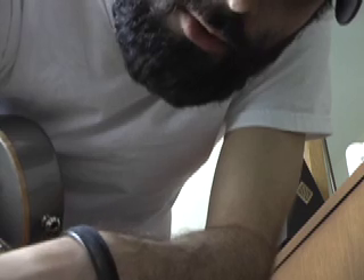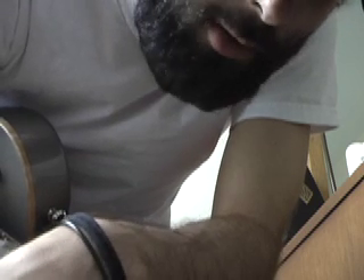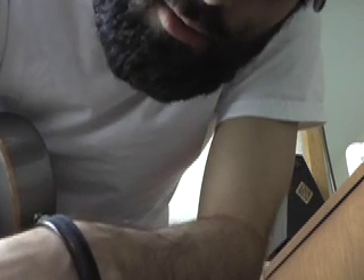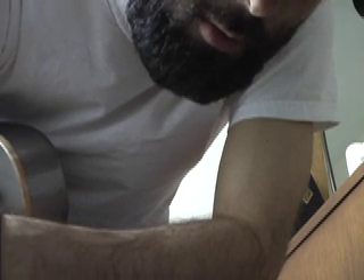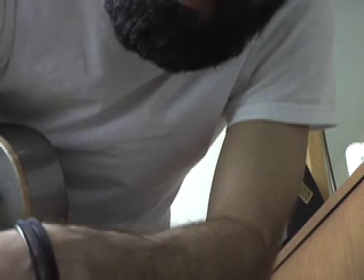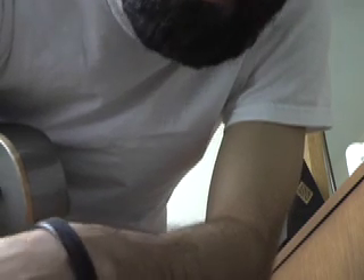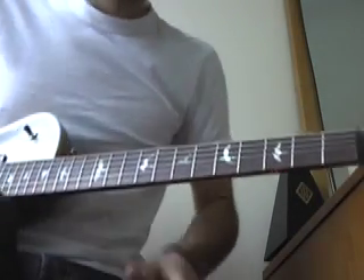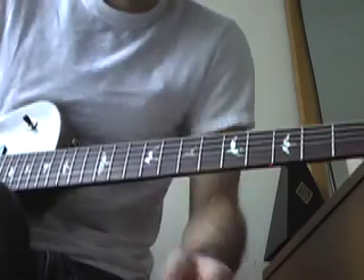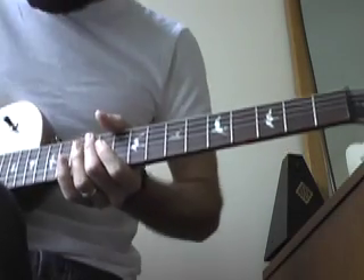The first song I want to show you is the bridge riff to 'Come Right Out and Say It' from Five Score and Seven Years Ago. I've gotten a lot of emails asking how to play that riff going into the bridge. It's one of my favorite riffs that Matt wrote on the record. The first thing to note is that we're tuned down a half step, and it's in drop D — or drop C sharp. I'll play the riff full speed and then break it down.